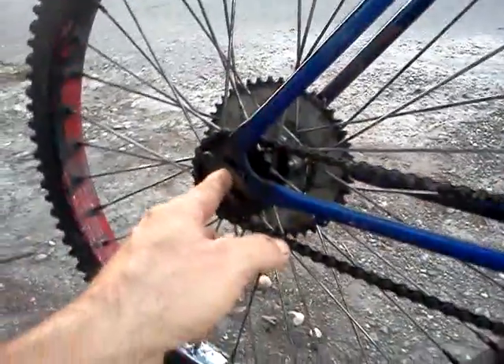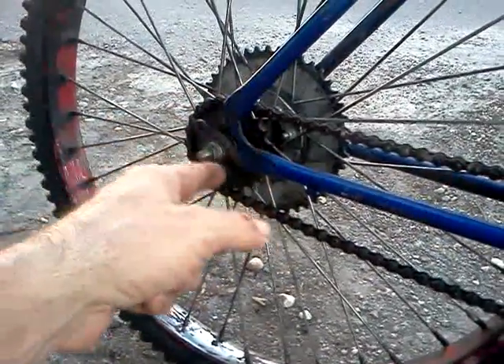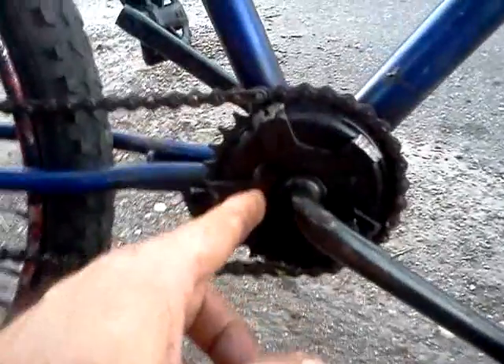One of the first things you have to do when you build a motorized bike is you need a braking system — and right there it is. There's a large sprocket on the back here, made in Japan. Makes it easier to pedal with this small sprocket up here.